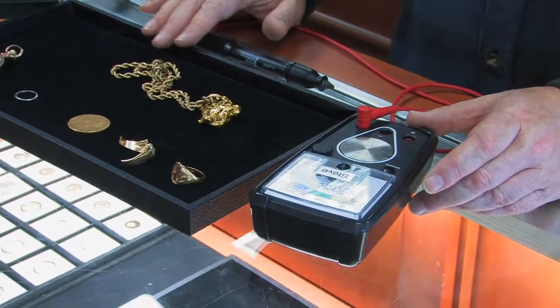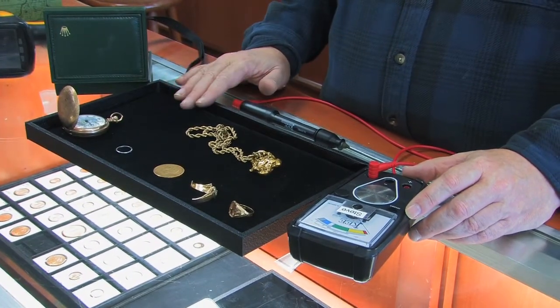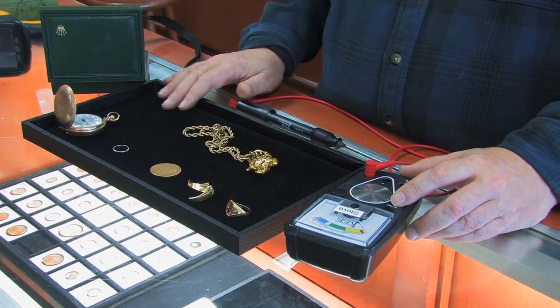One thing it doesn't test for is silver. So if you need to test for silver, you need a different instrument. But if you're testing for gold or platinum — whether it's jewelry or even coin — this is perfect.